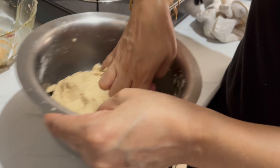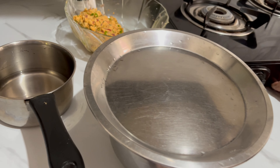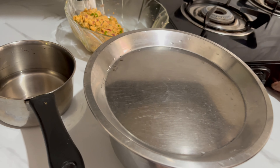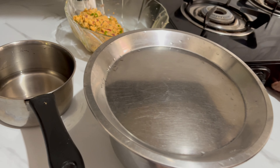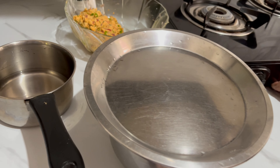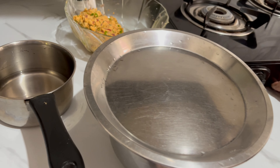And then we are going to add a little bit to it. It will enhance the flavor with a little bit of spice. Let's mix it. The mixture is ready and now we are going to add the onion.